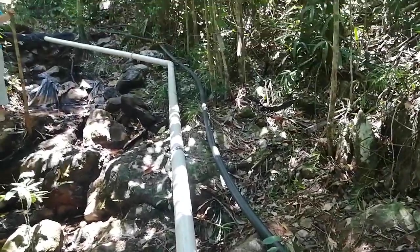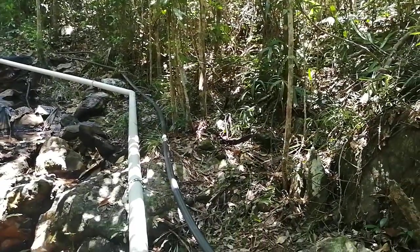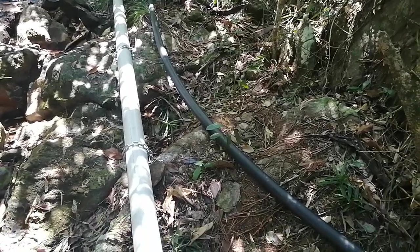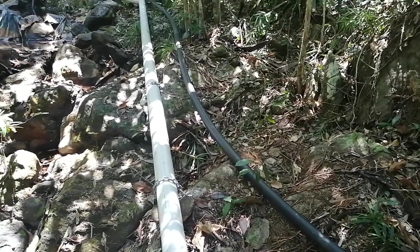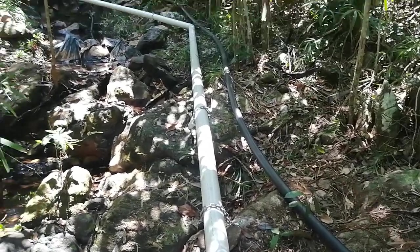That goes up to the tank, which is 23 meters higher than the pump. We're getting about 0.6 of a liter a minute, so about 870 liters a day on this low flow.